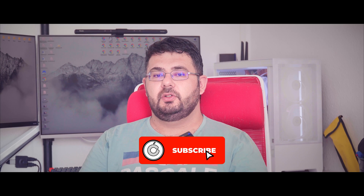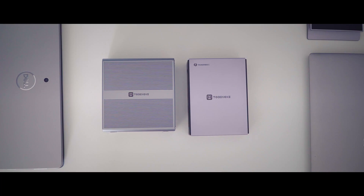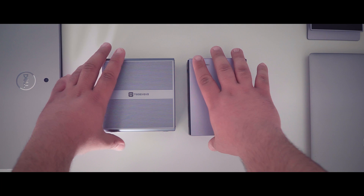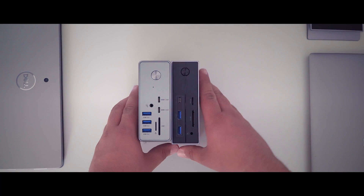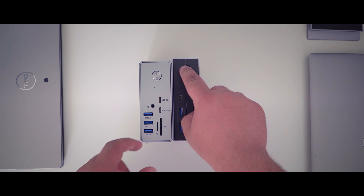Hey guys, welcome back to iConcept phones. Today I am going to review the newly released Tobman UDS-O35. I have been using the Tobman UDS-O33 for 4 months, which works great using a magnetic 100W USB-C adapter. So I am curious to see how well the new UDS-O35 will perform. Let's go.